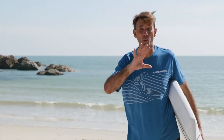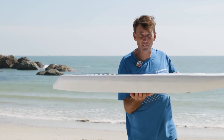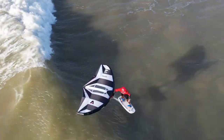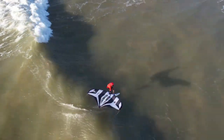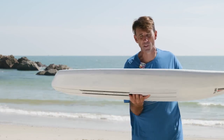Hi, I'm Ami here with the new Wing FG board range. These boards are specifically designed for wing foiling and they allow you to ride a more compact board but still with plenty of volume. We've packed in a lot of volume per size with these boards.